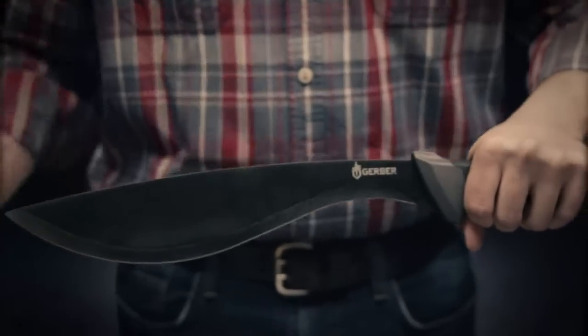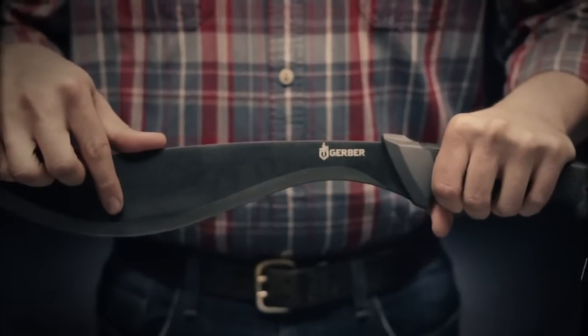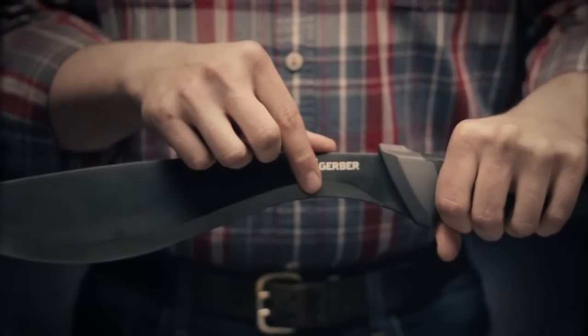It's based off a traditional Southeast Asian blade shape that has a tip for poking and stabbing, a thicker middle section for chopping, and a thin area by the handle for whittling and carving.